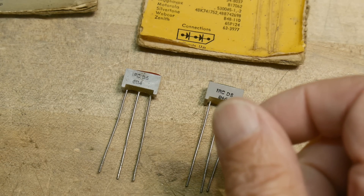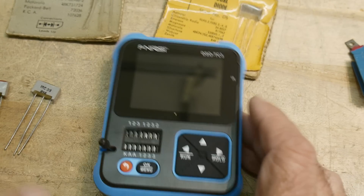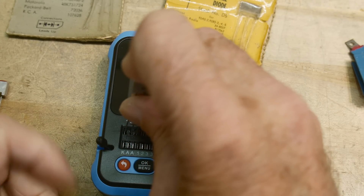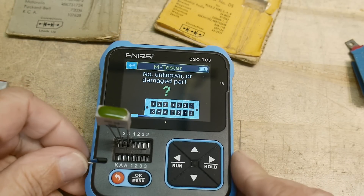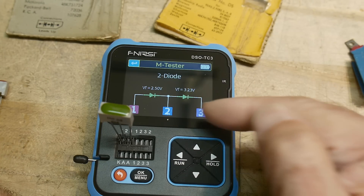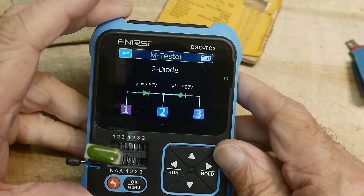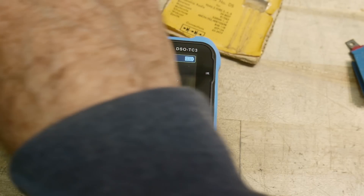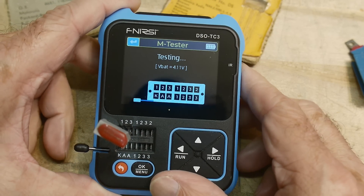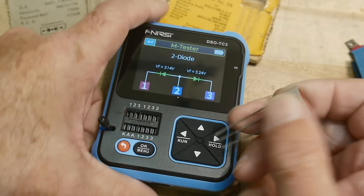Let's get a diode tester and see what it thinks about these things. It says it's two diodes — forward voltage of 2.5 volts and a forward voltage of 3.23 volts. Pretty wild. So somewhere around two and a half to three and a half volts. Let's see what this one says. Yeah, 3.14 and 3.24. There you go. It will test on a modern tester.